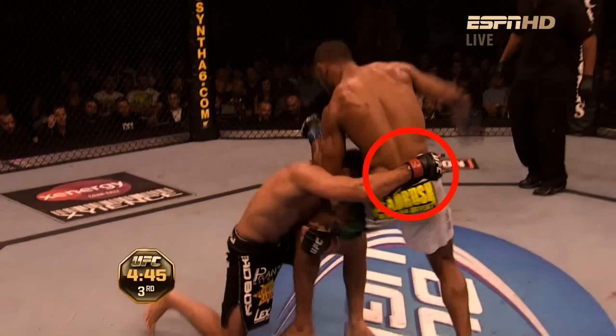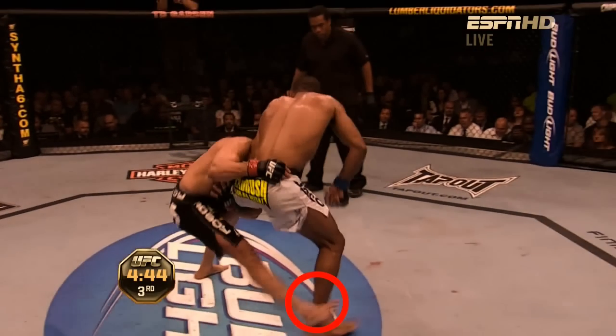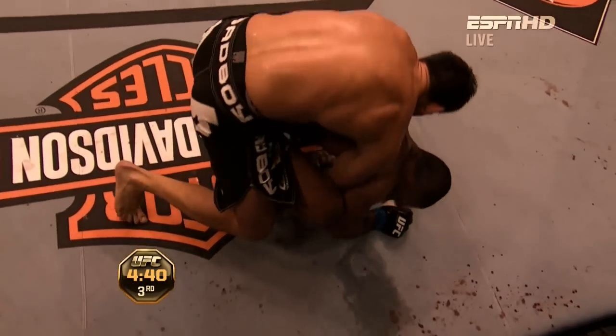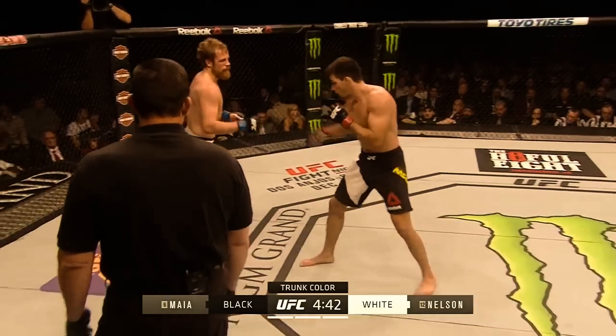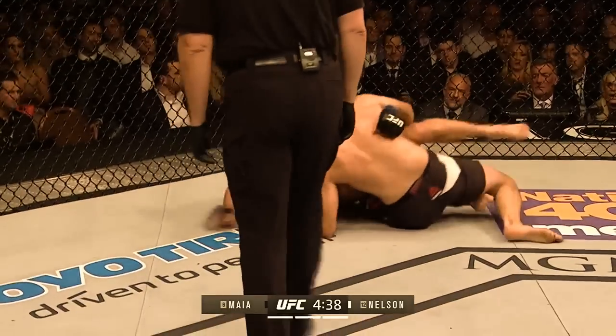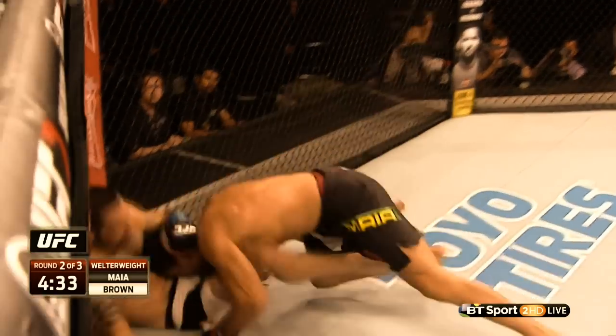From the single leg, another finish Damian executes is the back trip, where his outside hand may reach and secure control on the far waist of his opponent as he looks to trip the far leg out from underneath them, while circling his weight down to the mat and over the top of the blocked leg. This will result in Damian taking the back or landing in top position, and he will even look to trip the far leg without gaining control of the waist.